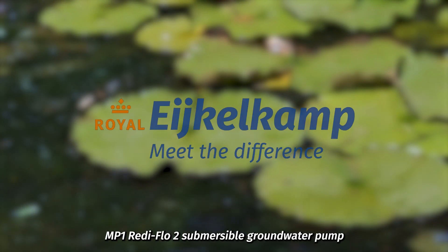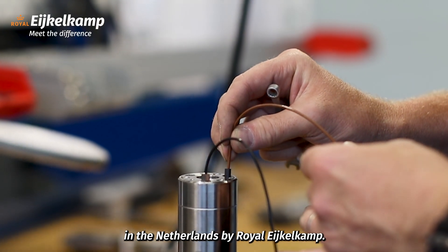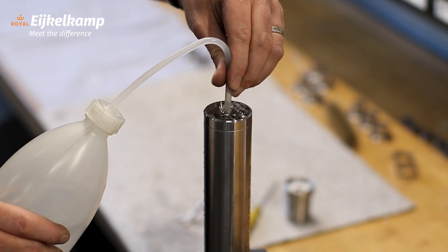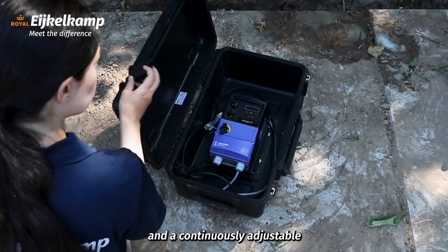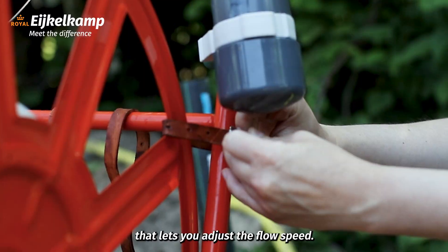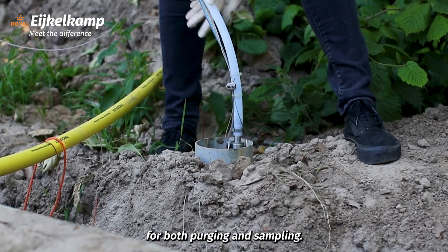Discover the MP1 ReadyFlow II submersible groundwater pump, exclusively manufactured in the Netherlands by Royo Aikocom. This pump offers high head and a continuously adjustable frequency converter that lets you adjust the flow speed, making it a great tool for both purging and sampling.